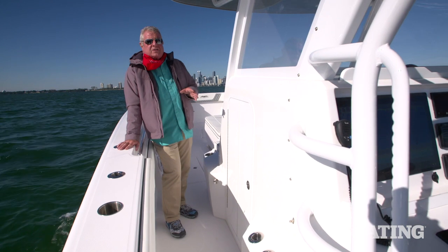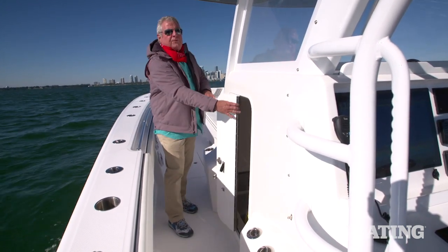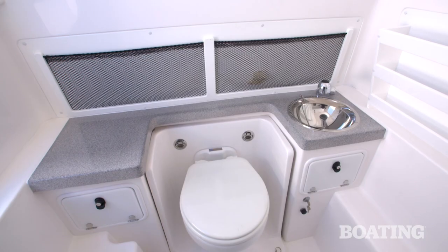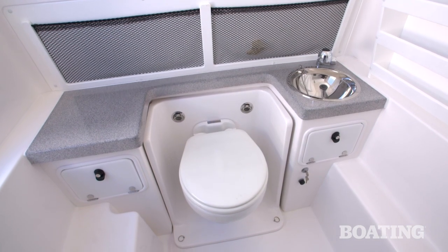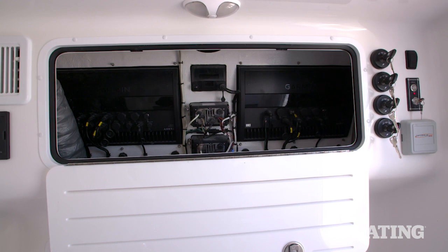One of the nice things about a center console is that deeper keel — it affords you a much larger head compartment. You can see this one's equipped with a porcelain head, a fresh water sink, plenty of room to stand up straight, and easy access to the electronics panel for routine maintenance.